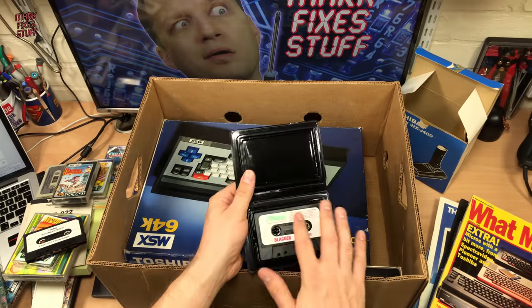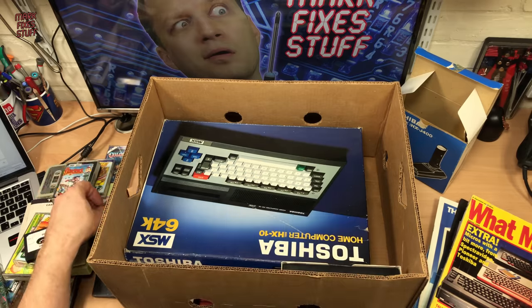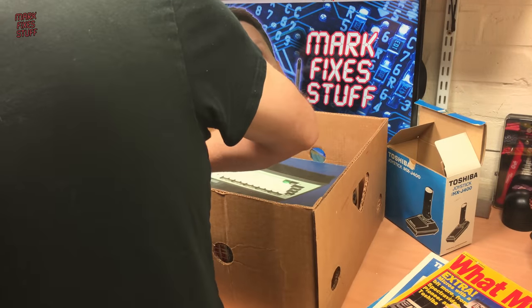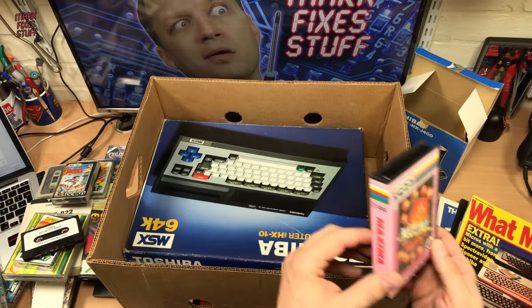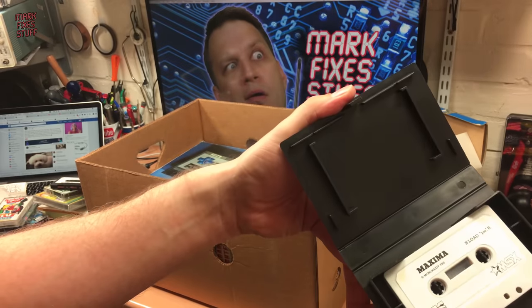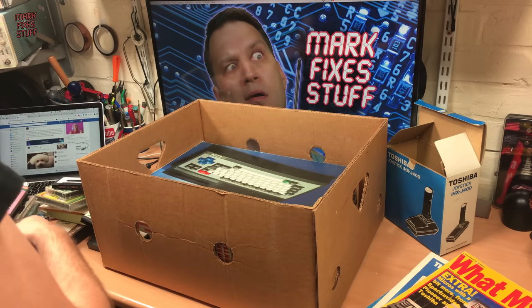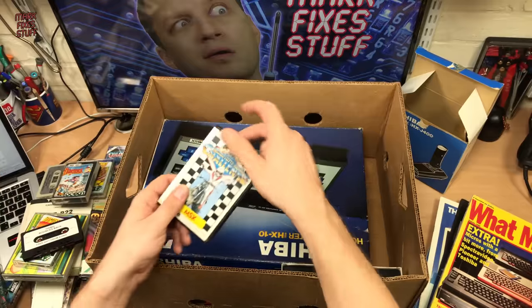It's got a lovely colourful cassette label as well. Orange Street in Sheffield, they were in. Maxima Arcade Action for MSX — that's good, lovely clamshell. This is a really good bargain — I think it's cost around £100.